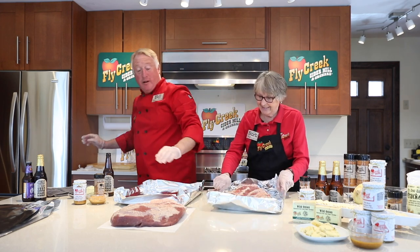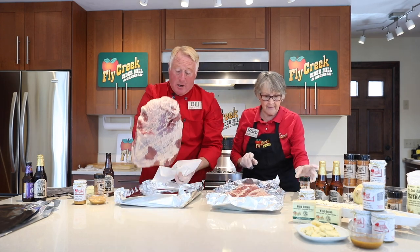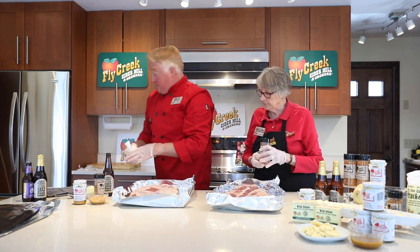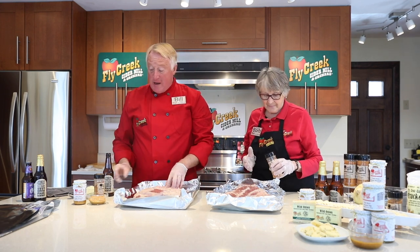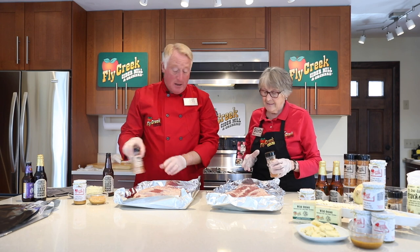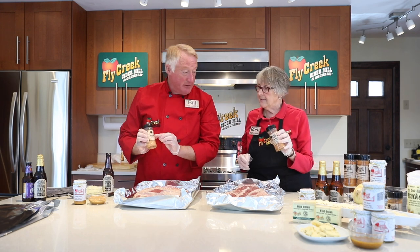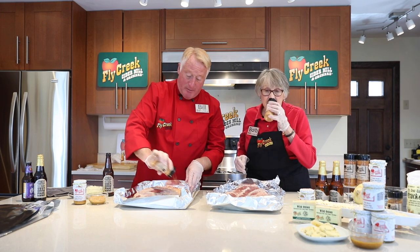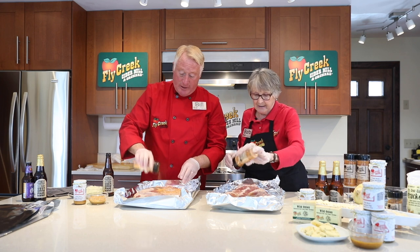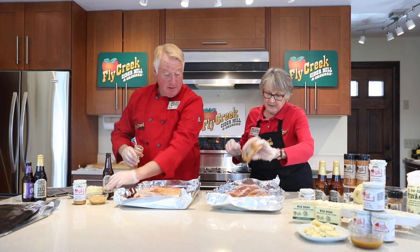It will shrink down quite a bit as we're cooking it. This big 13 pounds, by the time we've trimmed off the fat and cooked it down, it'll probably end up to about seven pounds finished. So we're going to take our cinnamon chipotle butt massage. This is cinnamon chipotle — it also has sugar, nutmeg, and other spices in it. It smells delicious. Really pour it on.